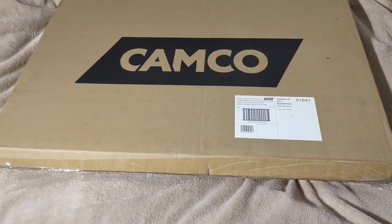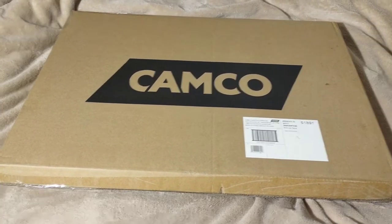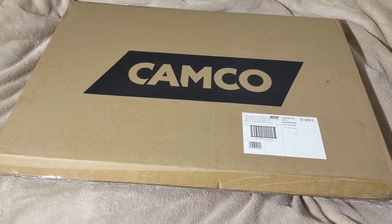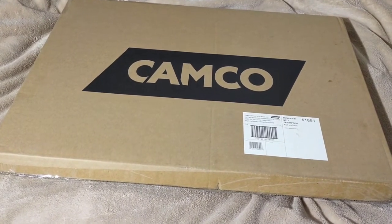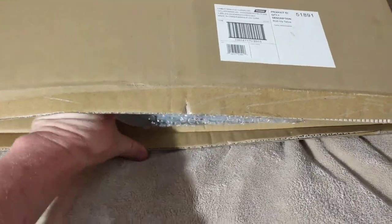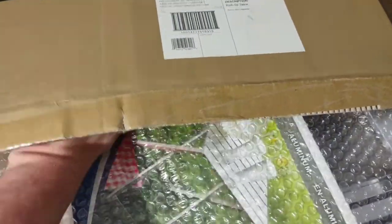These tables are 19.5 inches by 20 inches on top and 24.25 inches tall. It weighs 1.9 pounds and can hold 110 pounds. Let's open it up — cut it open and take a look.